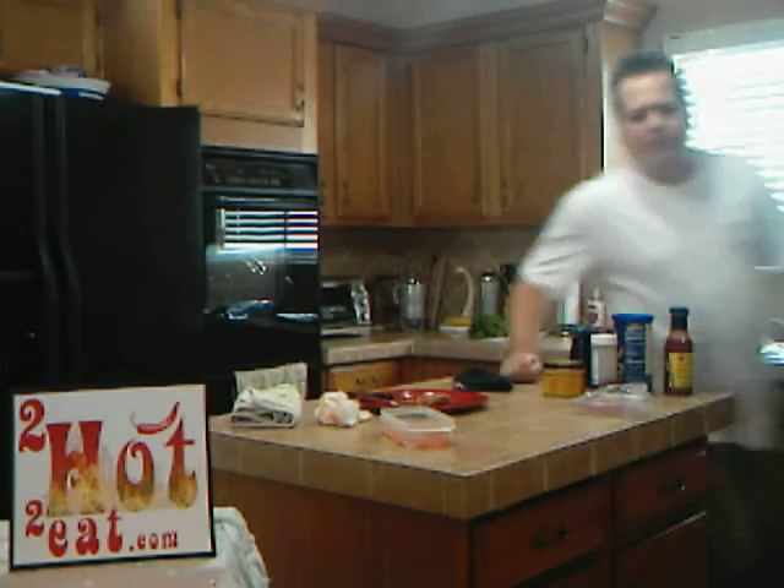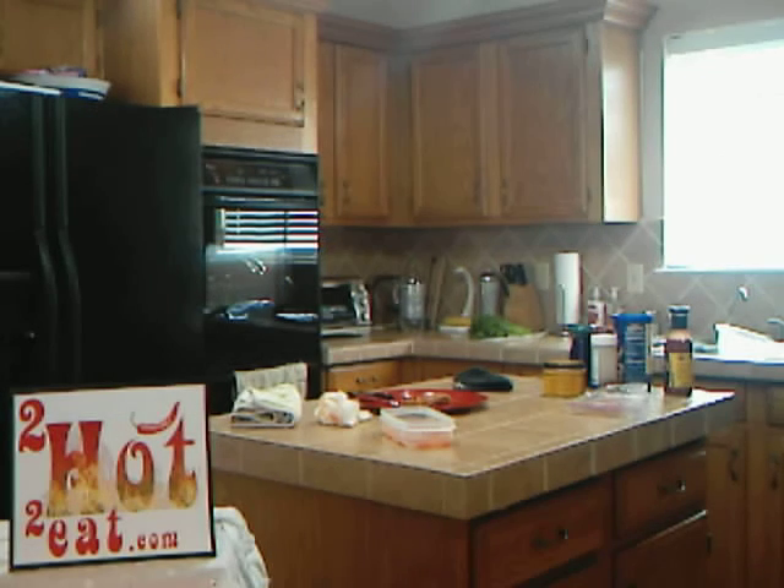I'm going to give this about seven and a half peppers on the too-hot-to-eat burnometer scale. This probably isn't going to become too many people's Thanksgiving tradition. I think after getting a taste of this today, though, it might become a new tradition for me. But for most Thanksgiving spreads, this is going to be way too hot to eat.